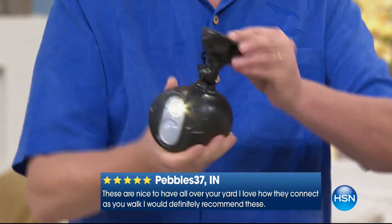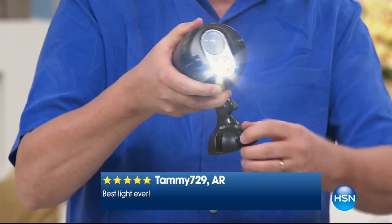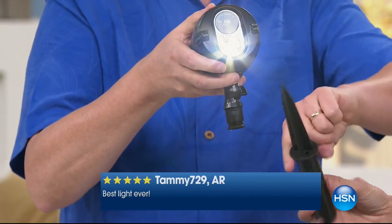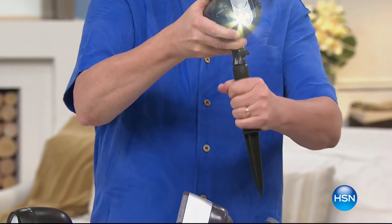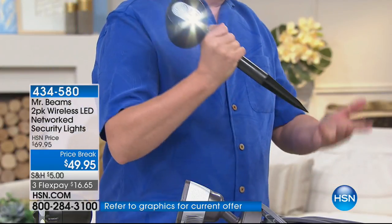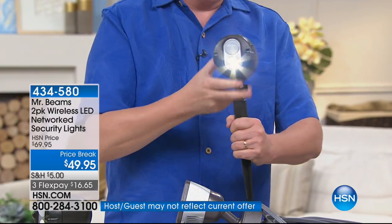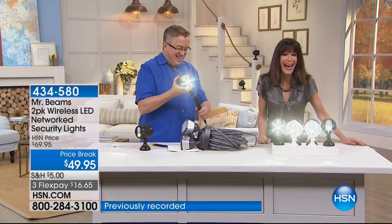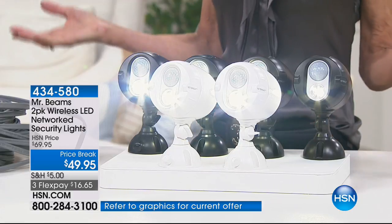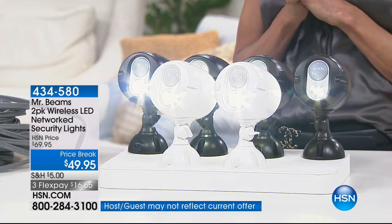These are completely adjustable — you can hang them upside down under the eaves, hang them to a tree, put them on a deck or dock. If you want motion lights along your pathway, you can buy multiple sets. Fewer than 300 now remaining in the white, and we'll ship them to you for free. FlexPay is only $16.65 per payment.